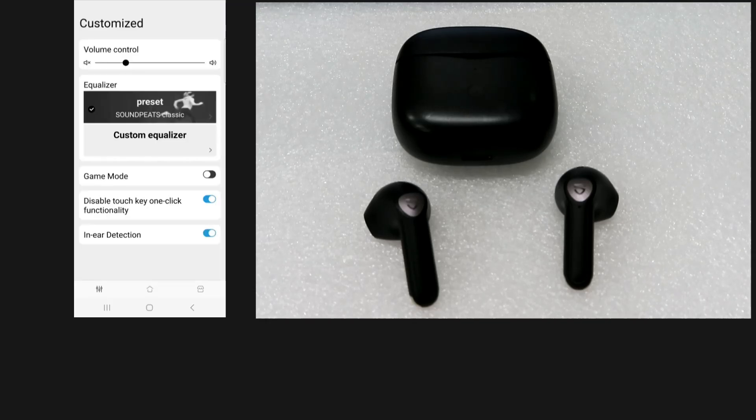Finally, for this tab, you can enable game mode, disable the touch key one click functionality, or even enable or disable the in-ear detection. It has got the volume control as well as the preset Soundpeats classic or the custom equalizer. So you can play around with these settings. This is all about the Soundpeats app that is available from your Play Store.